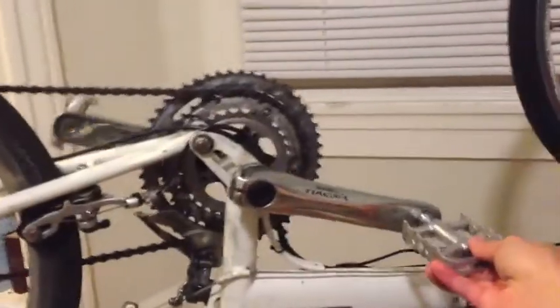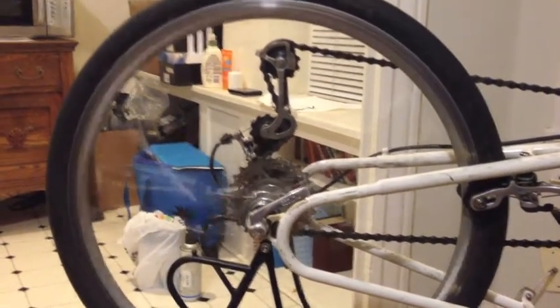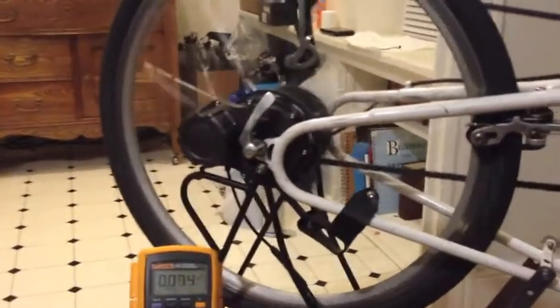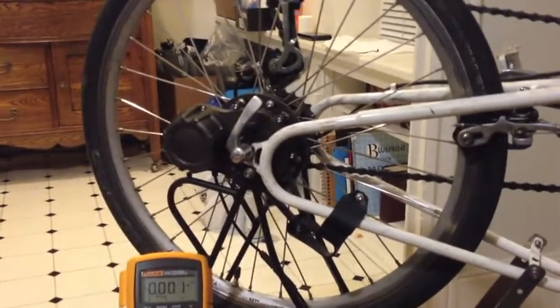Here's the sound test just as a control — this is without the dyno hub at all in the rear wheel. Now this is the sound of the rear wheel with the Sun Up dyno hub installed. And this is the sound of the SON Deluxe hub in the front wheel.